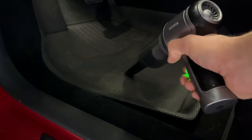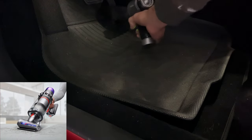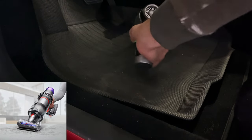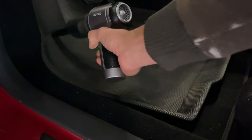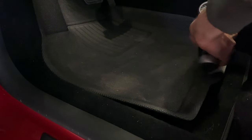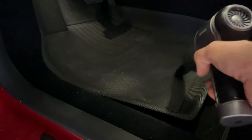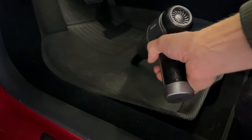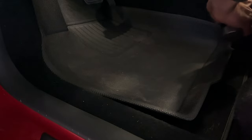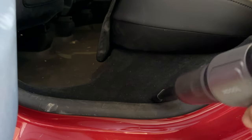What I like most about this vacuum is using it to clean out my car. Typically I use the popular handheld cordless Dyson, but the head on that vacuum is huge, making it hard to get into small spaces like inside a car. This thing is so tiny and easy to use with the crevice tool to get in all the nooks and crannies. Particularly in between the driver's seat and the car door — a really hard spot where a lot of crumbs fall — and with this little vacuum I was able to easily clean that out.